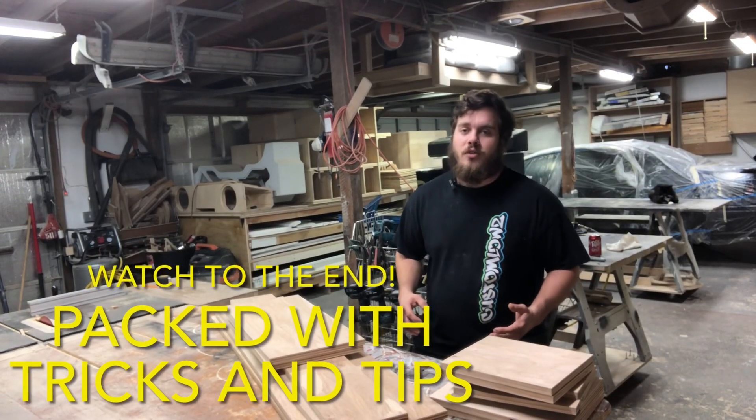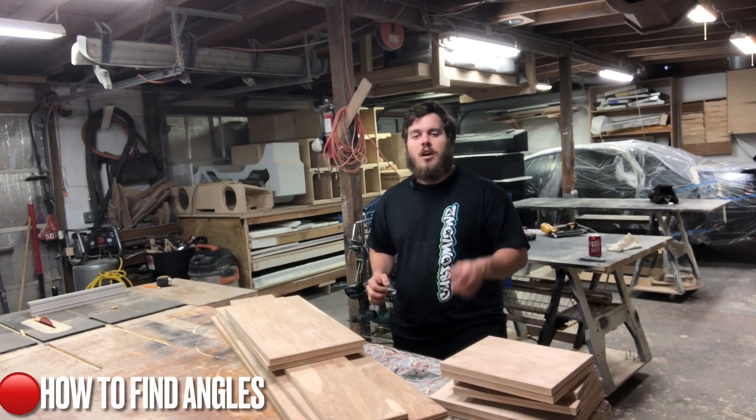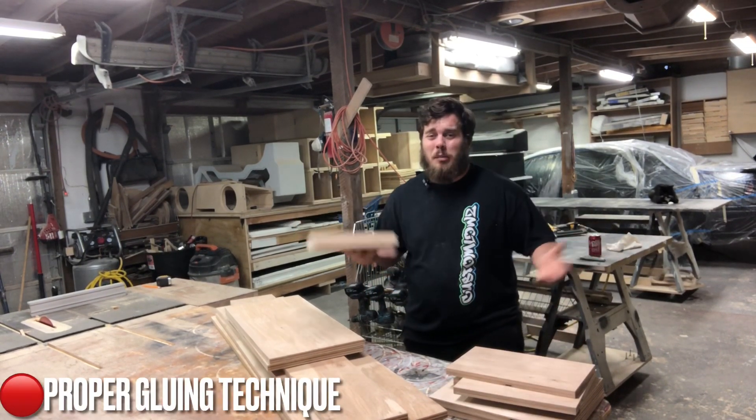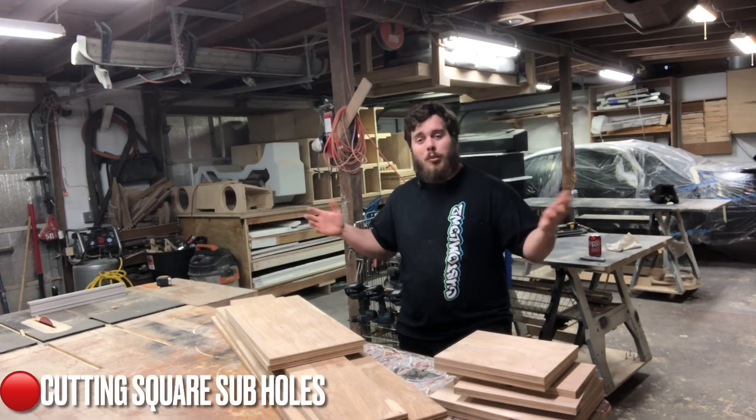All right guys, what's up? Welcome back to another episode of In The Shop With Custom Lows. Today we're going to be working on a Ford F-150 underseat enclosure for four Kicker Audio L7-8s. This thing is right now just a pile of pieces, but stay tuned — we're going to quickly turn this thing into a pretty cool subwoofer box.